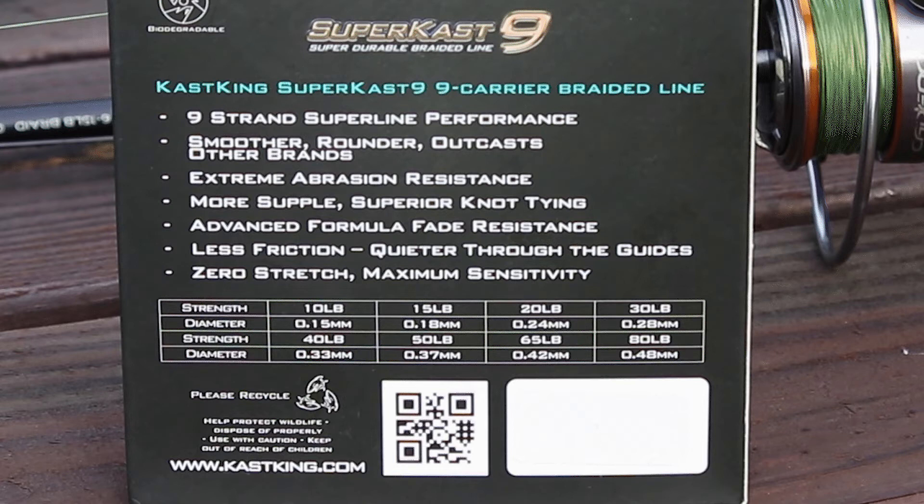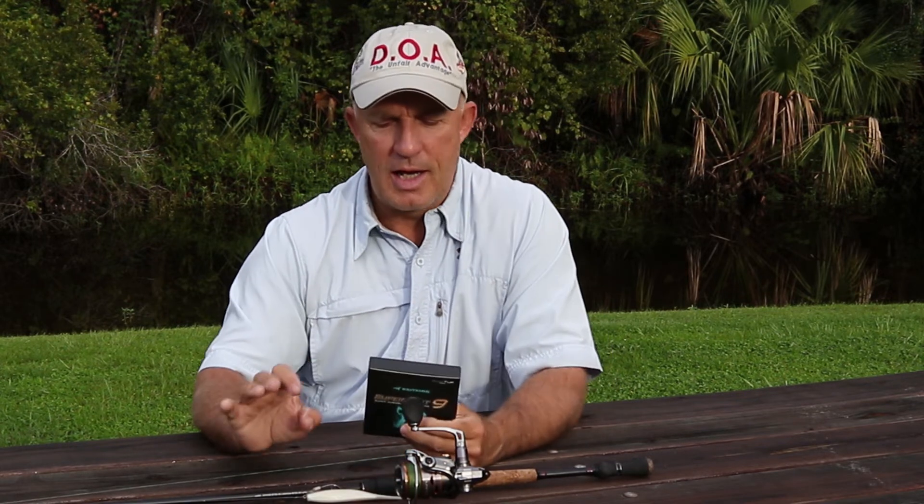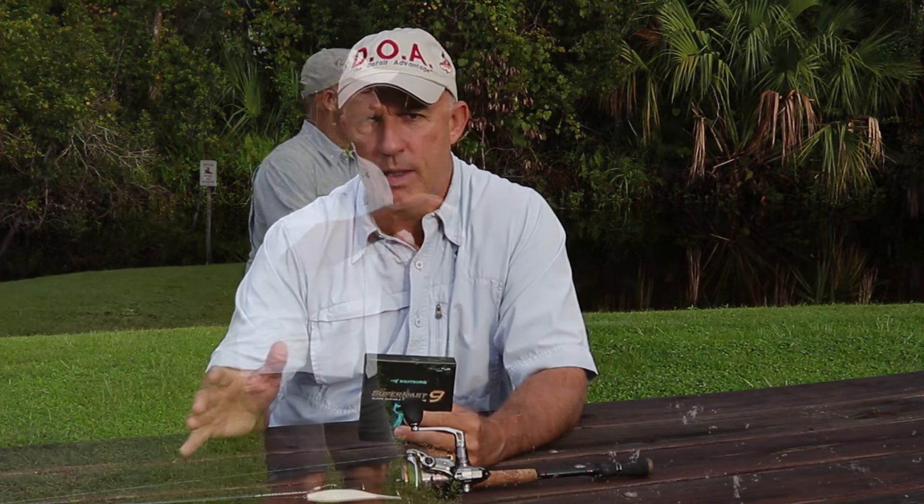What you don't want to do is look for braid that's the size of 10-pound monofilament — you wouldn't want to be putting 60-pound braided line on your small spinning reel. I'm using 10-pound braid and catching fish over 15 pounds easily on that line. Some of my larger reels have 15 or 20-pound on them.